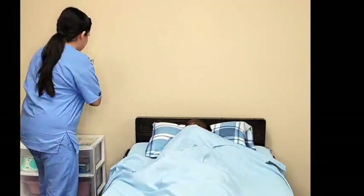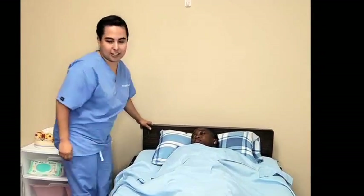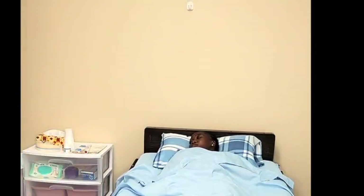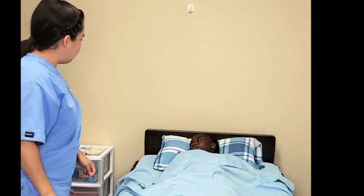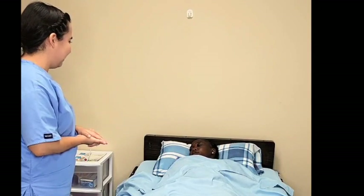I'm placing your call light within reach. Let me check to make sure your bed is locked. Very good. I'm going to provide us with privacy and wash my hands, and I'll be back in a moment. Is that okay?